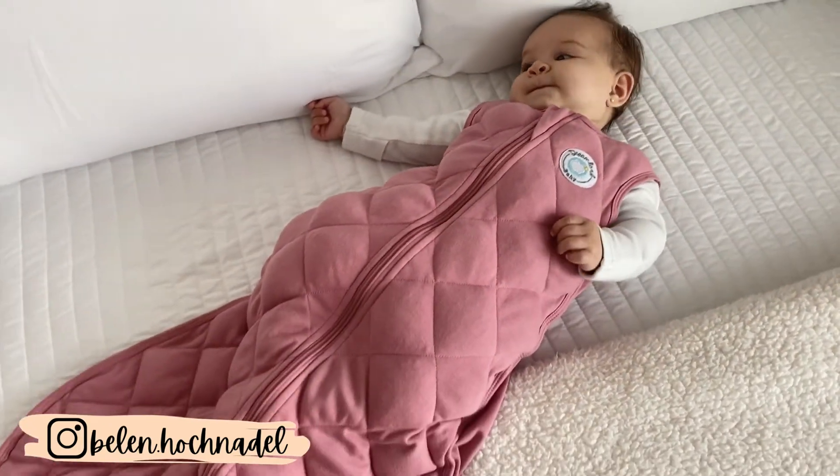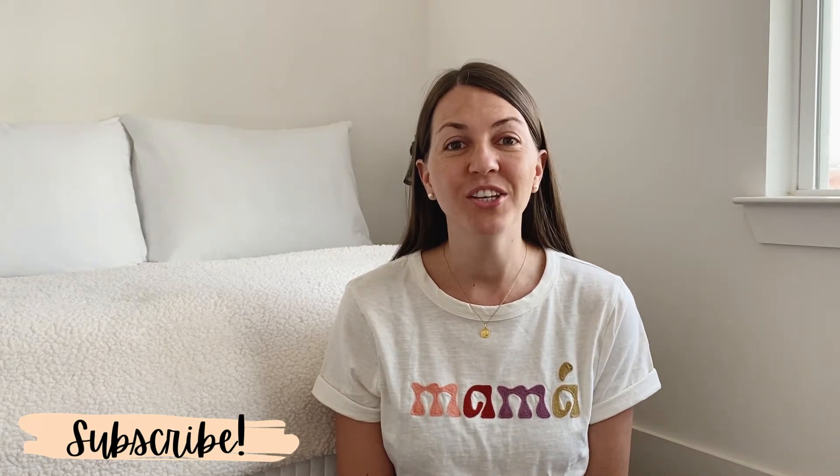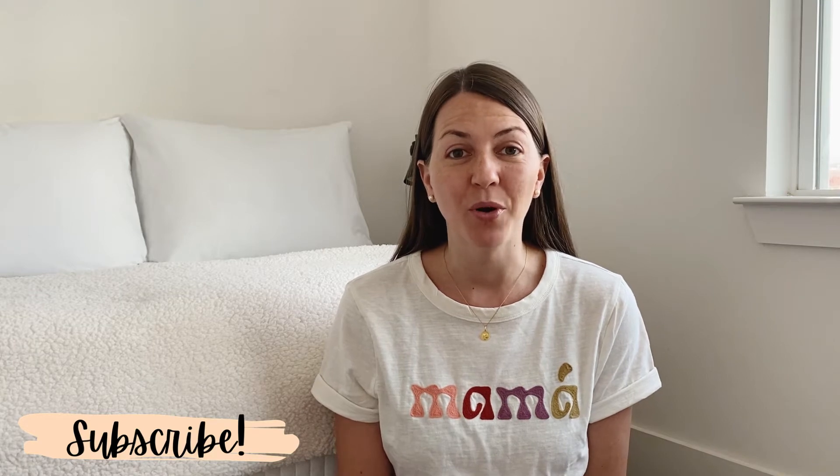I have used this sleep sack for about a month, close to a month now, and I do have to say that I'm pretty surprised with the results. So if you're a mom, a dad, or just a parent wanting more sleep and mainly wanting your baby to sleep more, stay tuned and I'm going to tell you all about my experience with the weighted sleep sack after a month of use.